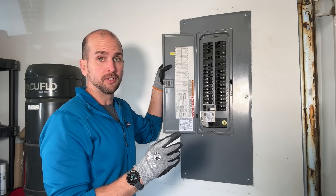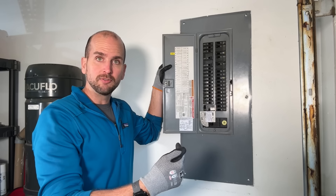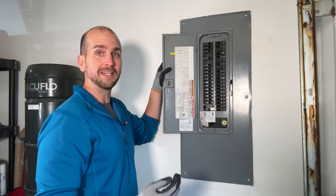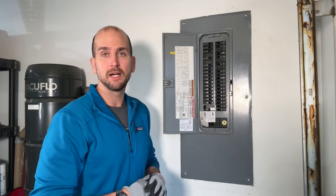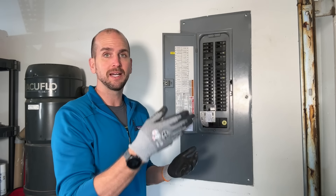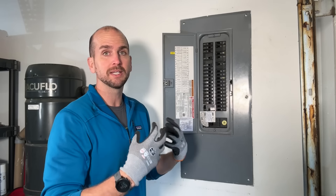Number three is my furnace. I have a gas-powered furnace, so I just need to give it 120 volts to run the blower motor and get warm air throughout the house. A power outage could come during an ice storm when it's cold outside, so I want heat in the home.